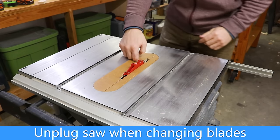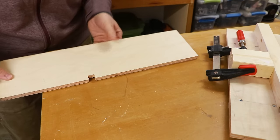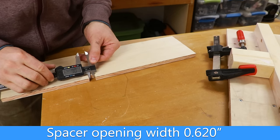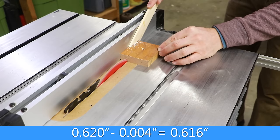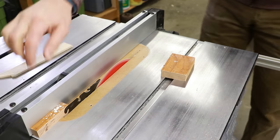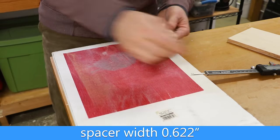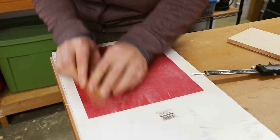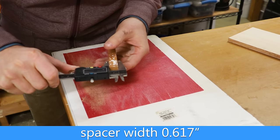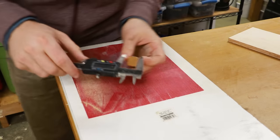I unplug my table saw and change the dado blade for the standard blade. With my calipers I'm going to measure the actual opening that the dado is cutting on its width, and I'm going to cut my spacer so that it's four thousandths of an inch less than that. I'm cutting my spacer out of some oak scrap — it's great to use hardwood for the spacer as it is going to take some abuse. Now it's really hard to get to a thousandth of an inch accurate on the width, so I went ahead and did the best I could. I was pretty close, but I needed to shave just a little bit off, and I used some sandpaper on a flat piece of melamine to take off about six thousandths of an inch in order to come up with a very close measurement.